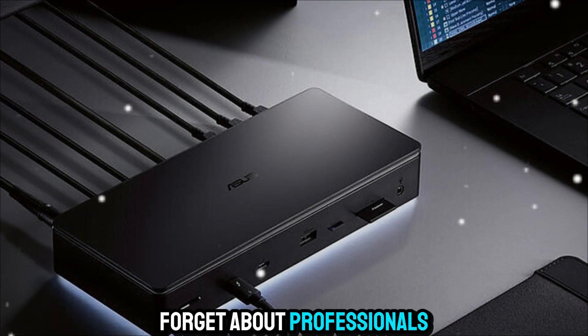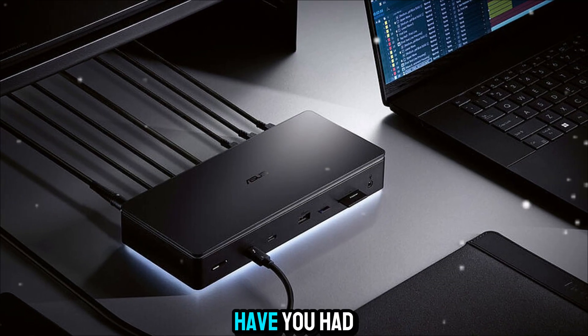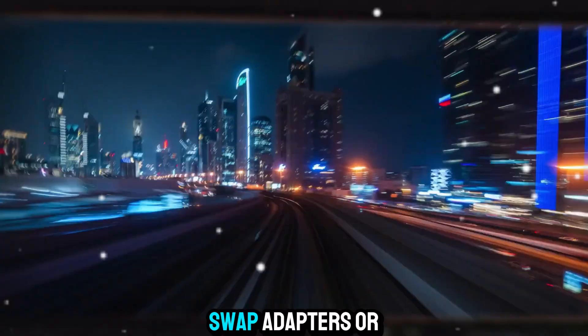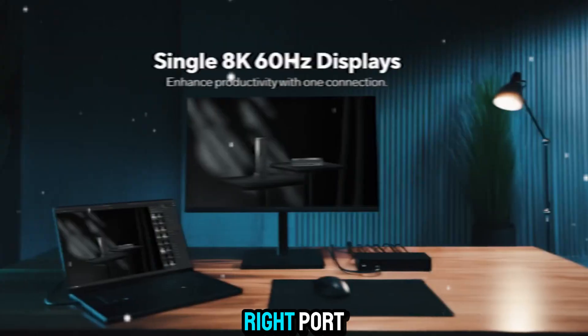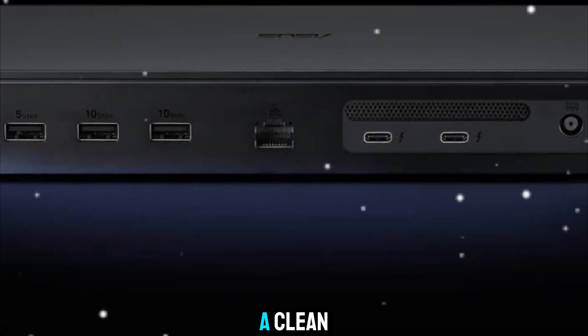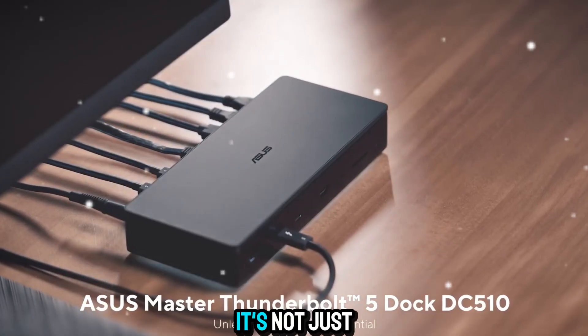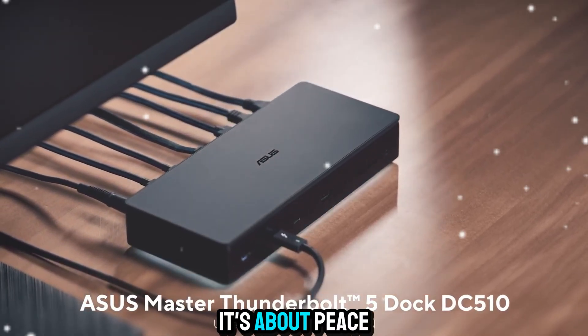And let's not forget professionals who just want a simpler, cleaner workspace. How many times have you had to untangle cables, swap adapters, or search for the right port? With this dock, all of that clutter disappears. Your desk becomes a clean, efficient space where one connection does everything. It's not just about power, it's about peace of mind.